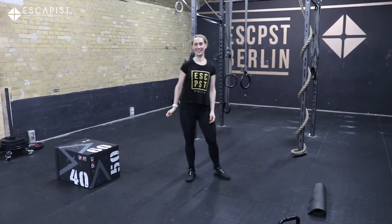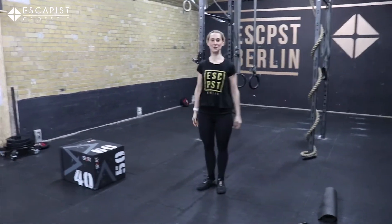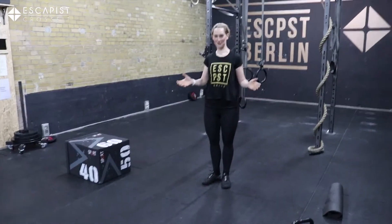Hello, today is Friday and it is time for another benchmark workout with Escapist Remote Home WOD Workout.